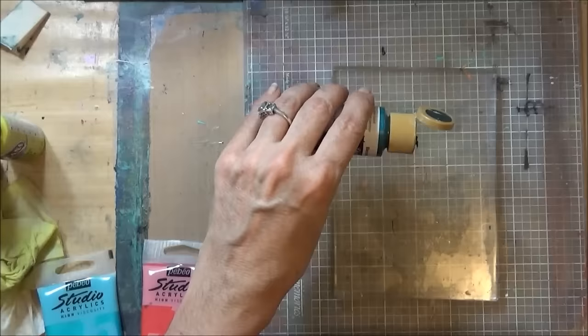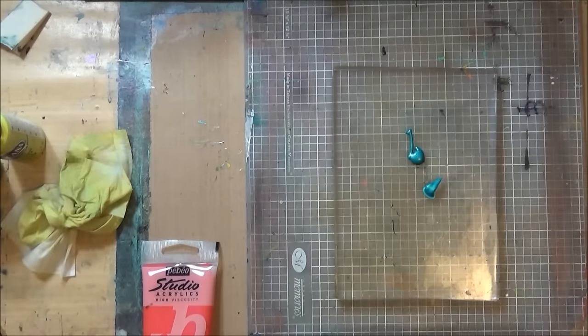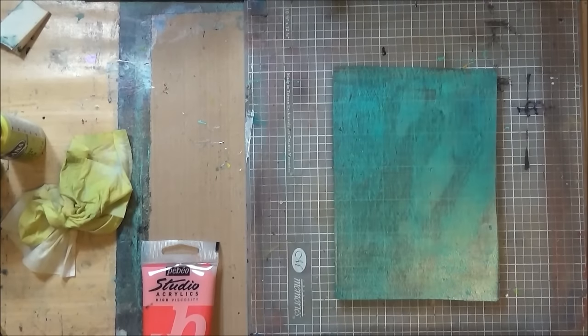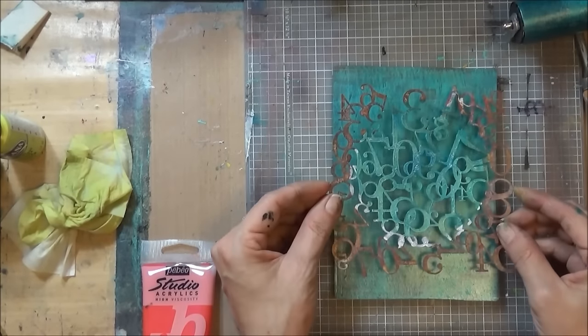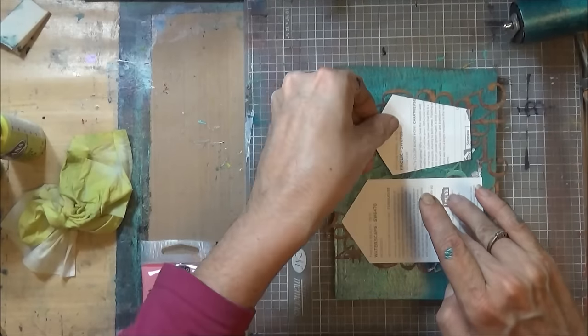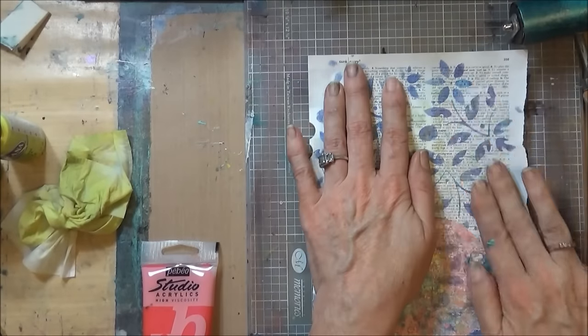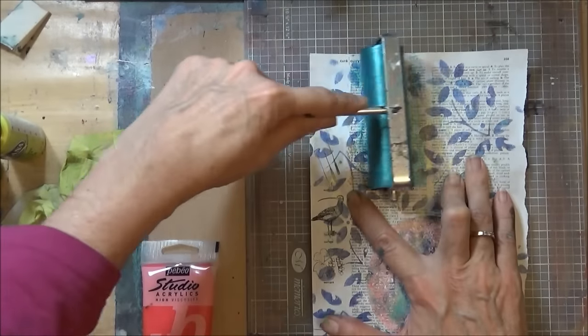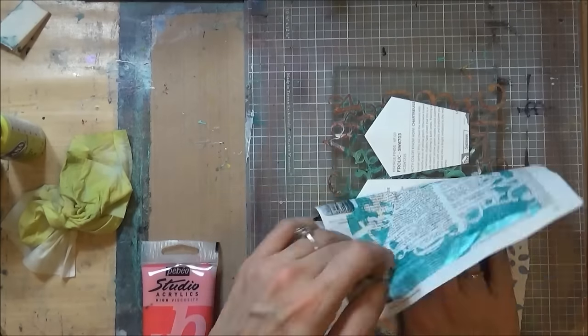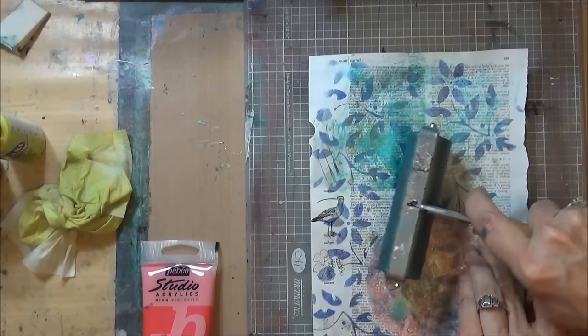Now I'm going to jelly print the little houses a little bit just to add some detail and interest. I put the turquoise on the turquoise and kept it. When I put the turquoise on the yellow, I didn't like it so I wiped it back — it's not on camera — and it just left a real faint impression.